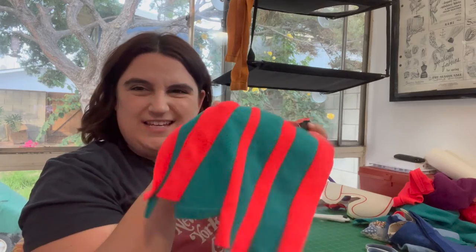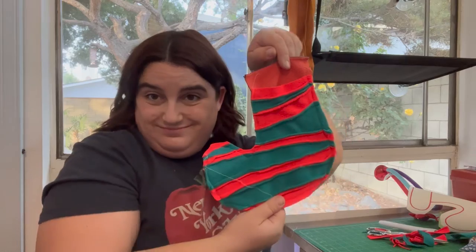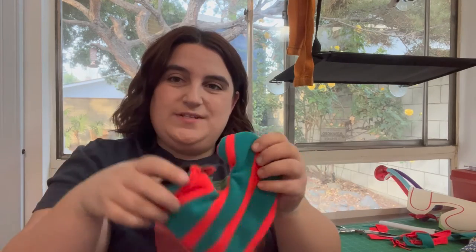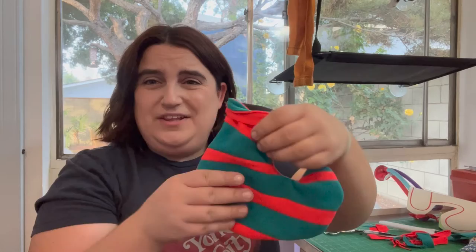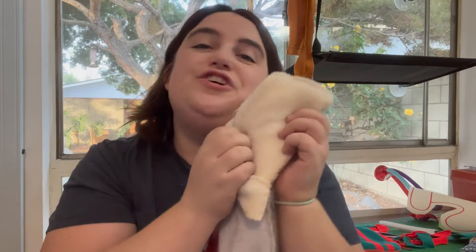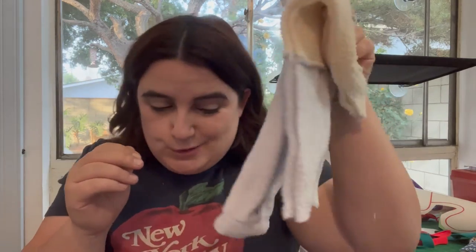I decided not to cut this until I'm done. I could leave it like this — honestly it's kind of cute. It might be even tinier than I realized, but you know, it's for a cat. Oh, it's so holly jolly — it looks a little elfish! I didn't think it would be. But I'm gonna make it a little taller with the next part, adding some faux shearling at the top. Classic stocking.